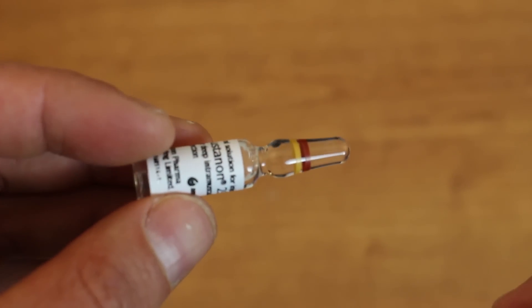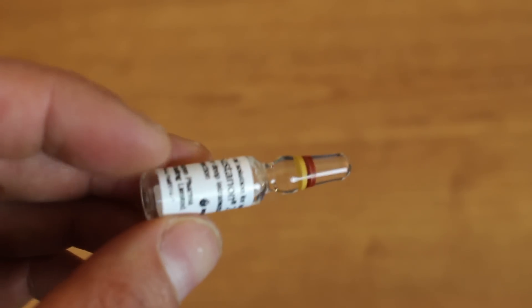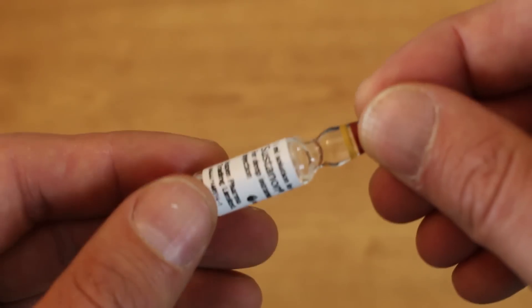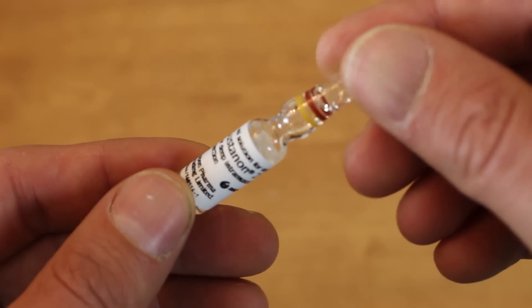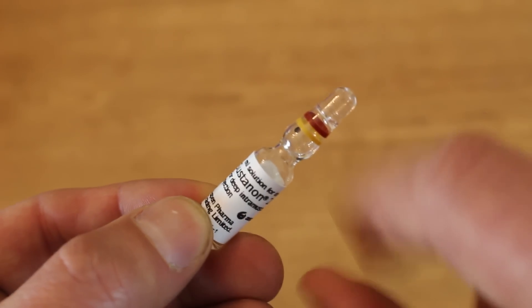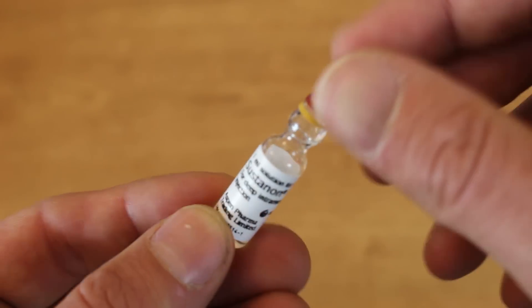Just a quick tip before we open the ampoule: make sure you get all the liquid from the top section into the bottom section. You can do this by turning it upright and just flicking it gently with your finger to make sure all that liquid gets down to the bottom section.